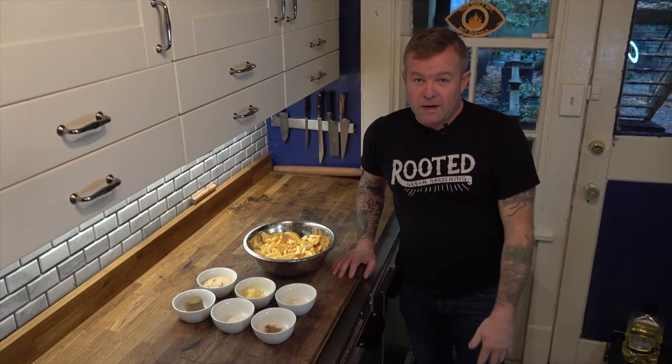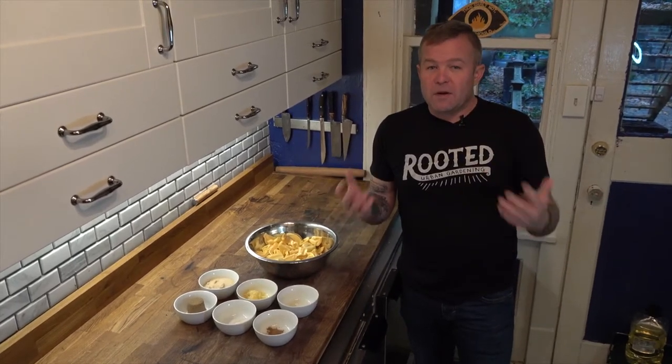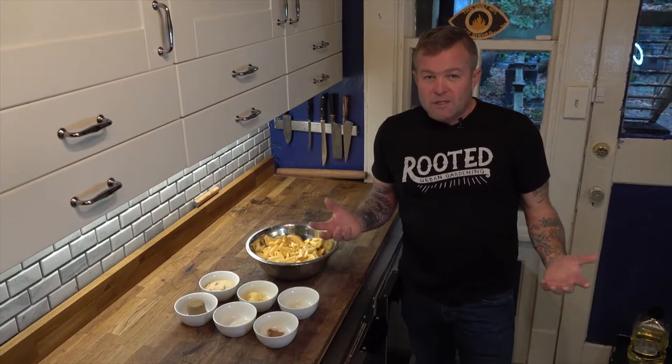Today on Rooted we're going to make a jackfruit pie. I didn't find any recipes for a jackfruit pie, so what I'm basing this on is one of my favorite apple pie recipes.